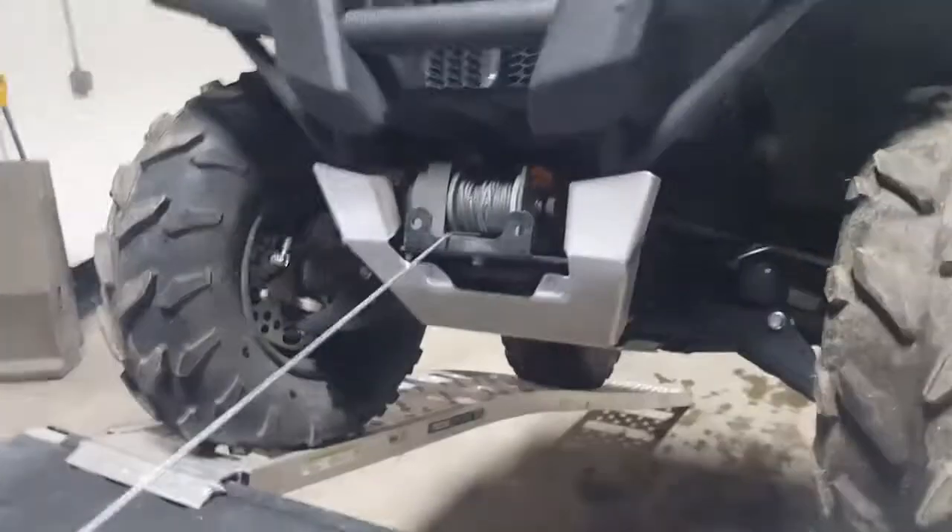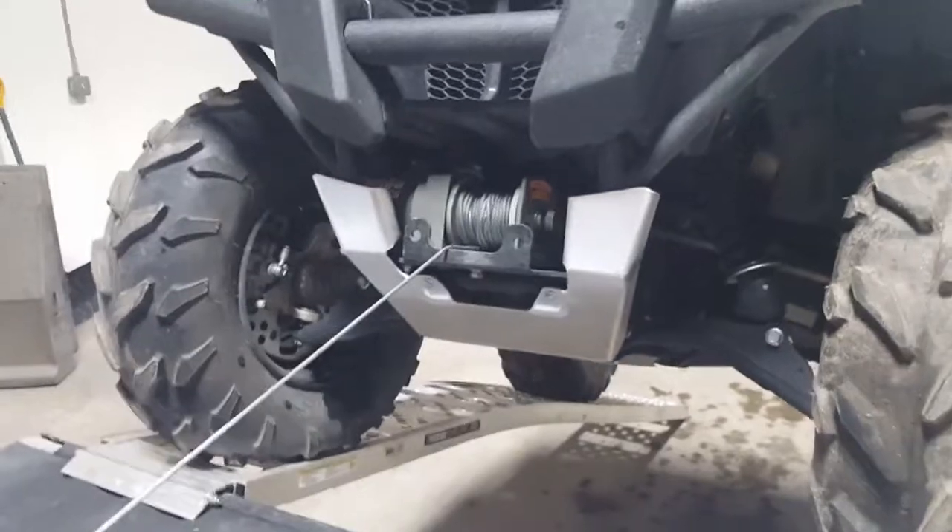Very snug fit, but it fits perfectly. Just got to get the front A-arms on and now the rear A-arms.